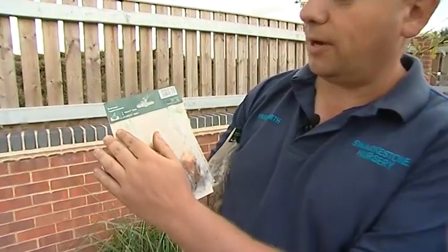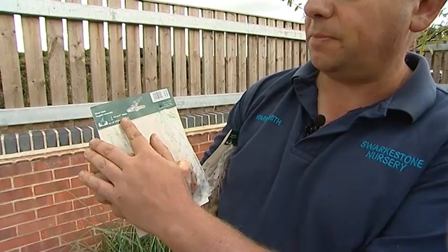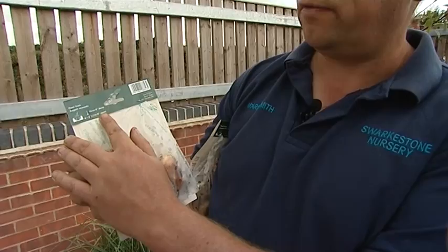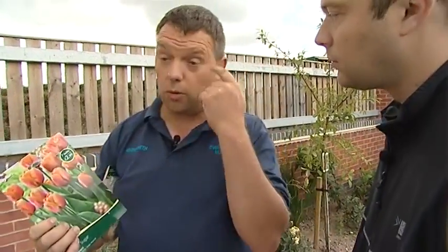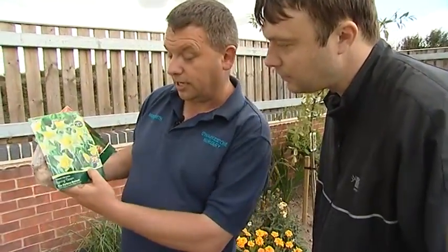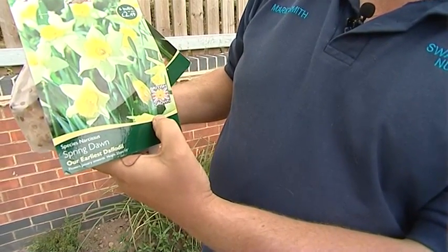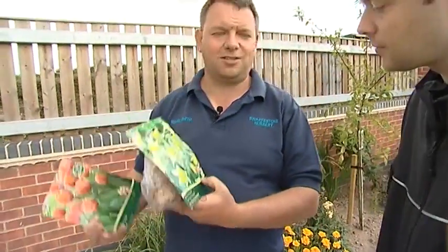It tells you to plant from August onwards, ten centimetres deep — four inches — and ten centimetres apart, four inches apart. That will give you a really good show and a nice clump. The other packet — everybody knows daffodils — but this one's a dwarf daffodil, Spring Dawn. It's one of the earliest daffodils to come out.